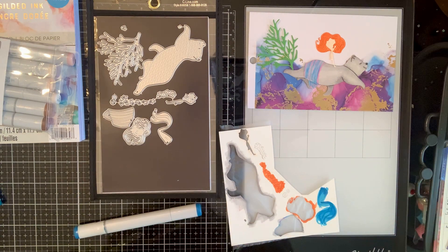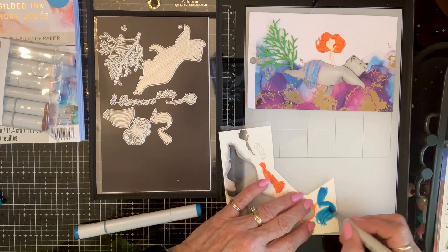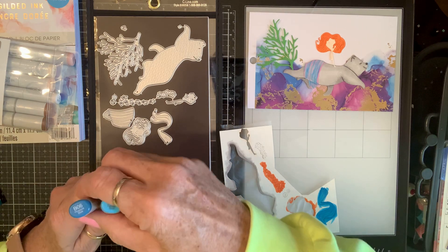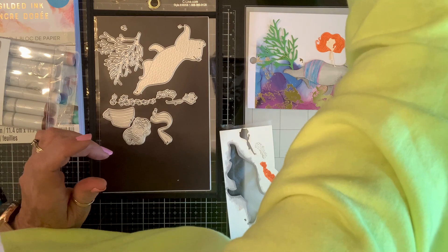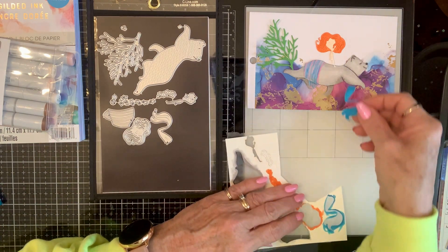They had their Easter stuff - I think it was 75% off, but they didn't have anything left. I mean, if they'd have had stickers or some stuff like that, I would have been interested, but they didn't.